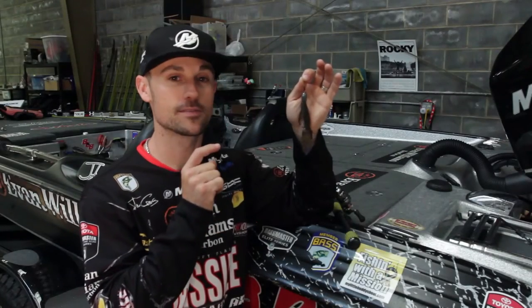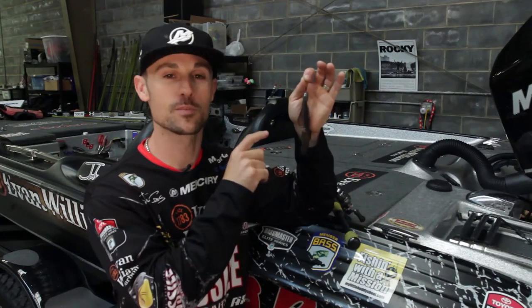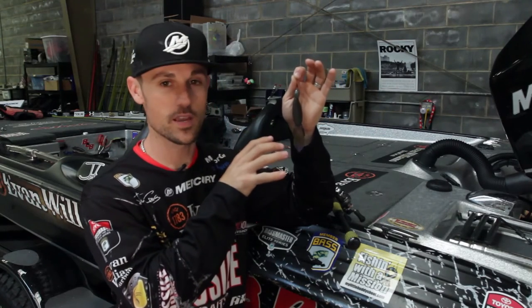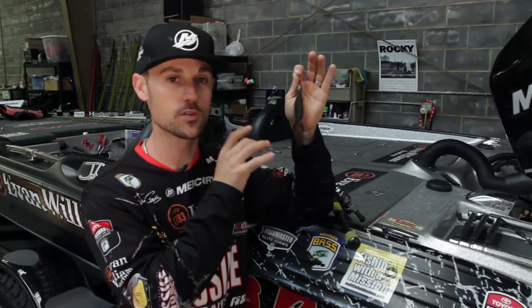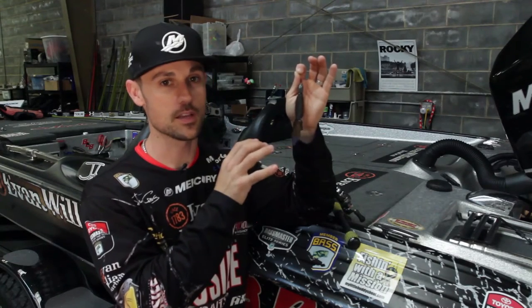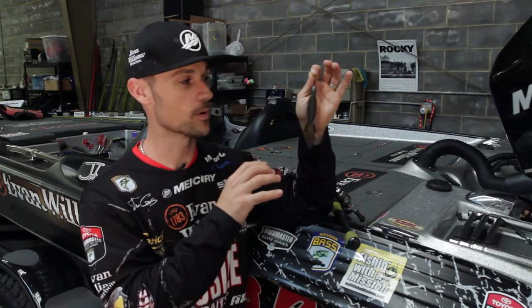John Cruz here and I've got the D-bomb in my hand. This is the Missile Baits D-bomb. It's a creature bait we created years ago and it has really become a go-to flipping bait for lots and lots of people all over the country and even a lot of other countries around the world.